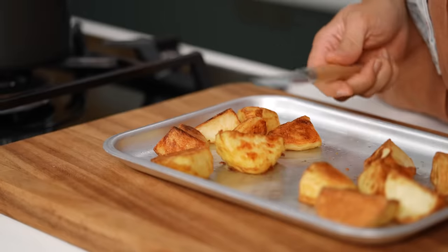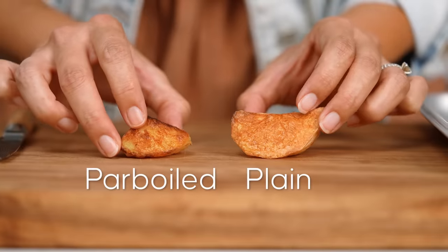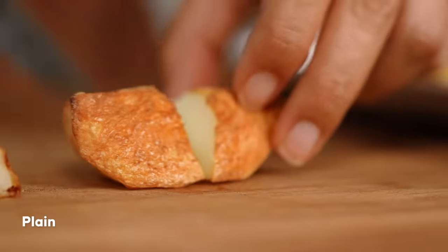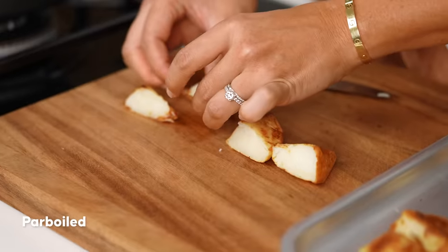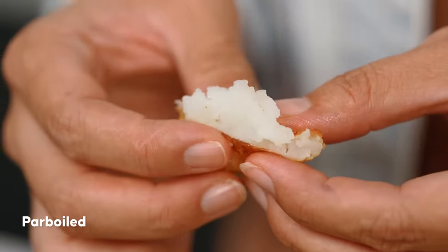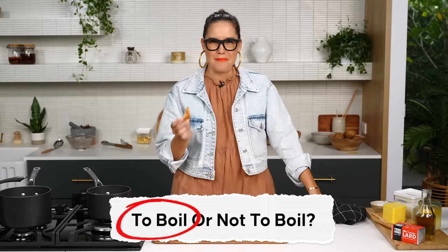They're both looking golden — but which one has the upper hand on the crunch? There's a definite crunch sound difference. The parboiled one is really soft and fluffy in the center, whereas the non-parboiled one is still kind of firm and crumbly. I've got crunch and fluffy potato from the parboiled one. The non-parboiled one has no crunch really at all. It is cooked through more than I would have thought, but parboiling makes a massive difference.